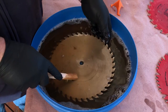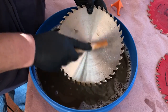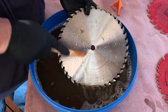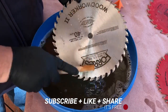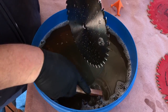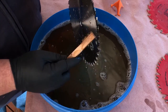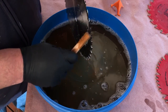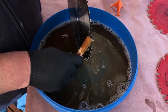Once I have that done, I like to run the brush over the entire plate — both the front and the back. Then I go in and clean the front of the teeth, the gullets, and the back of the teeth to get all the nastiness out. It's generally a good idea because it helps the blade cut a lot smoother.